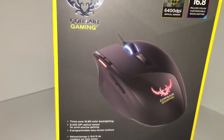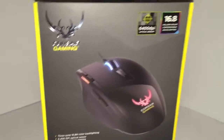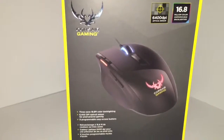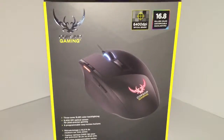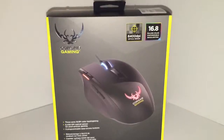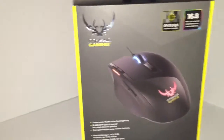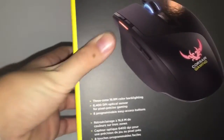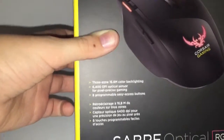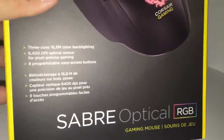With the Corsair Utility Engine application for your computer, you can change the lighting to any variation of custom colors. I've yet to figure out how to pull up the menu for custom colors, but it's there. It also has eight programmable easy-access buttons, and it says 'Saber Optical RGB' on the box.